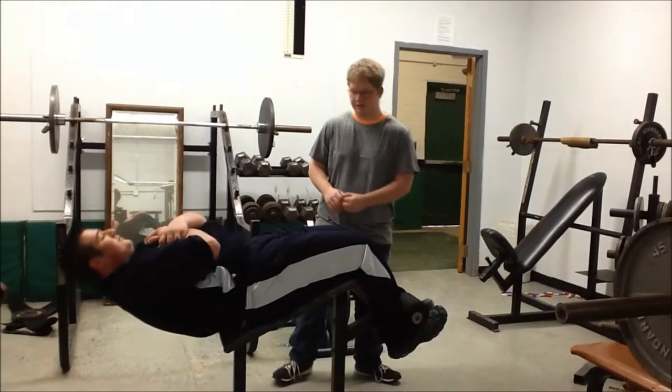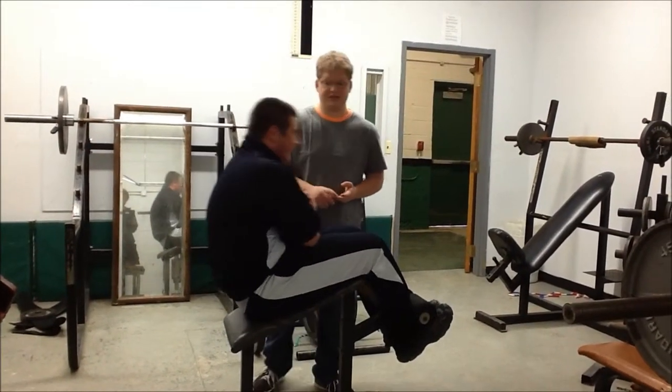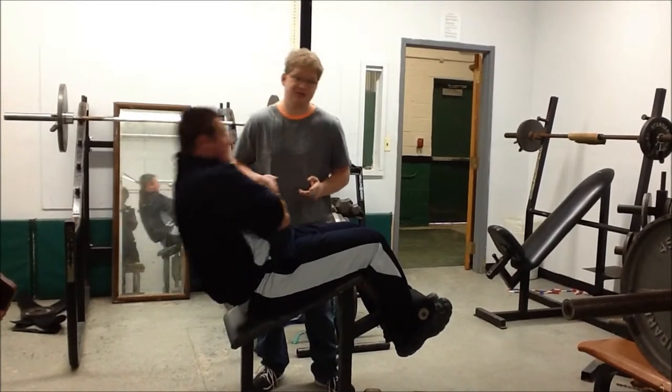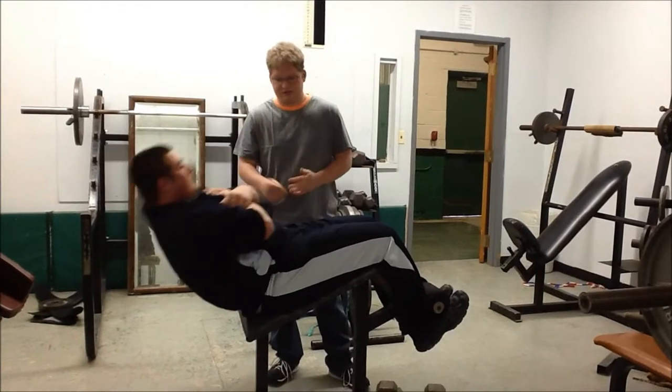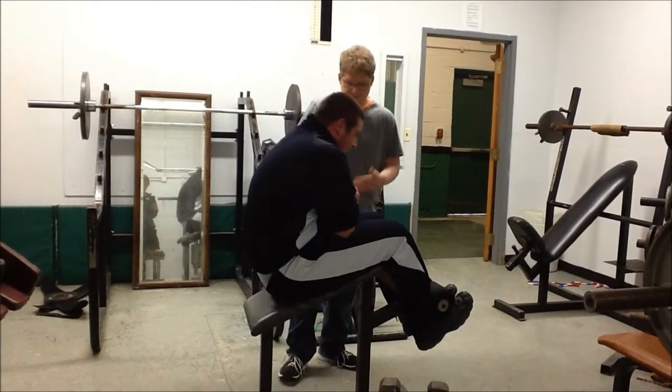This is a sit-up. It works your abs, your quads, and your external obliques. The muscle movements are flex, contraction, and rotation. Right now, he's doing a sit-up correctly.